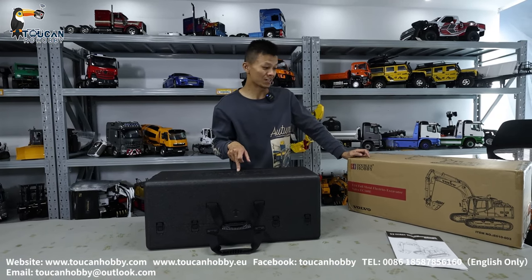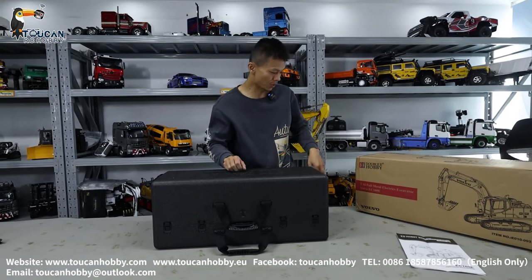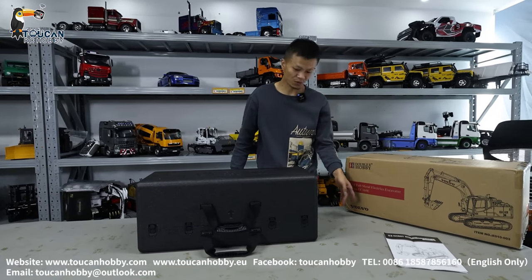So this one is an electric screwdriver X-Water, 1/40 scale, EC160E.